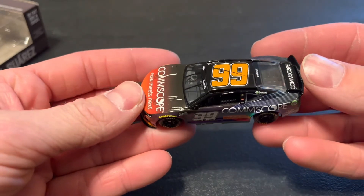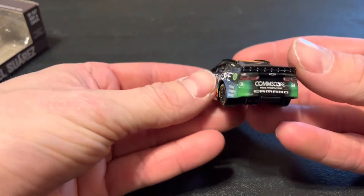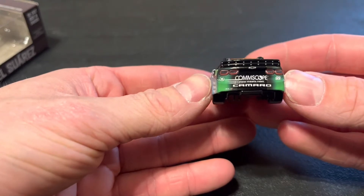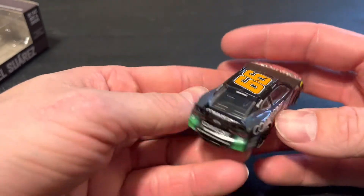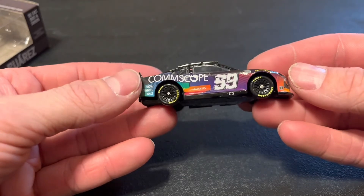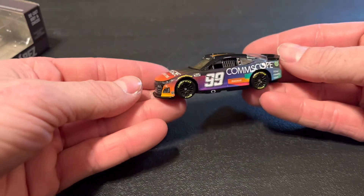That nice Track House number 99 with the slice through it looks good. On the back we got the 99 Camaro, CommScope Track House logo, Suarez banner again. Down the side much the same with the beautiful greens, blues, orange, and purple. They've got us covered on this one — really like the nose and how it looks.